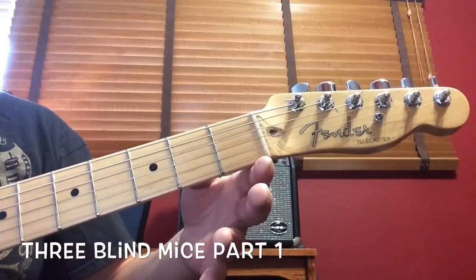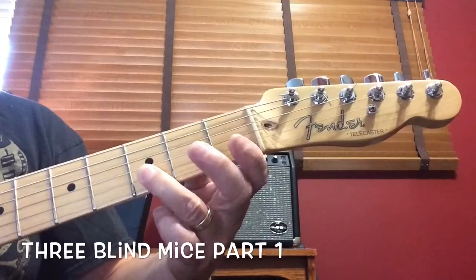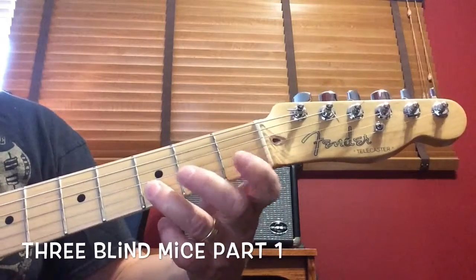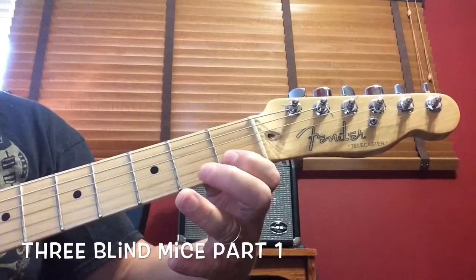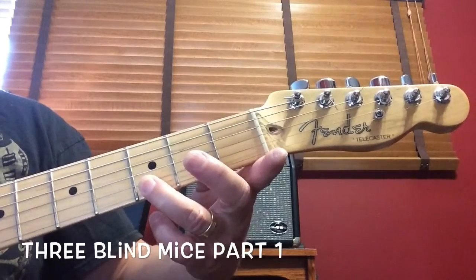Bottom string open, second string at the third finger, third fret, and the first finger at the first fret on the second string. Three Blind Mice. Bottom string open, second string third fret, second string first fret.